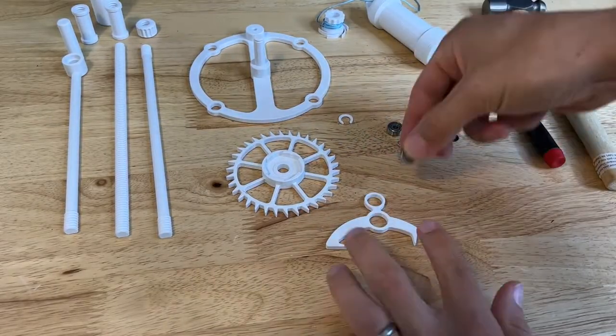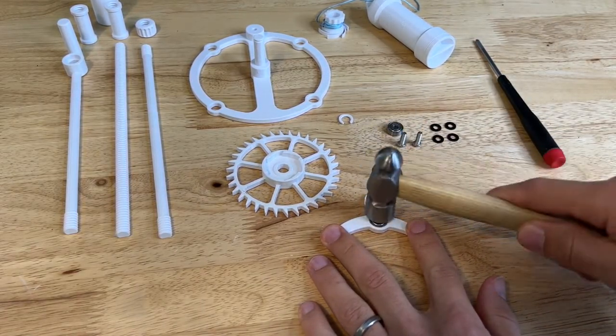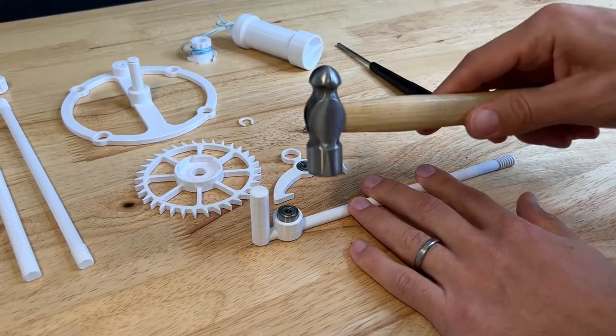We're going to start by hammering some bearings into the parts, beginning with the escapement anchor — hammering a bearing into the lower hole on the anchor. Next, we're going to put the other bearing into the pendulum.